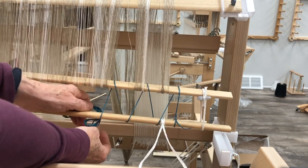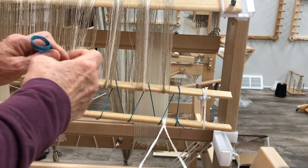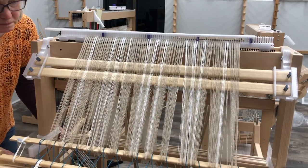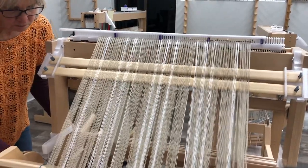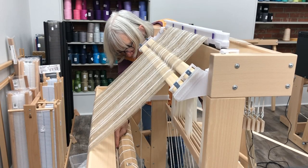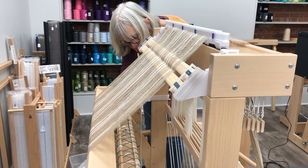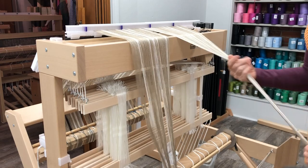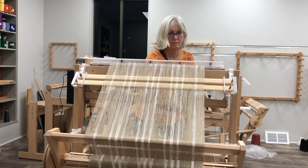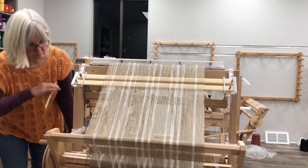Continue with this figure-eight pattern until you're lashed on, then tie it with another hard knot. At that point you can remove the little ties — they've done their job. Now you can start to wind on, placing paper and/or sticks between the layers of warp and tightening at least every round. You can also have someone standing on the other side tensioning the warp if you prefer. Make sure all the slack is out and it looks nice and smooth through the leaf sticks, then release the brake and turn the beam about a half turn.